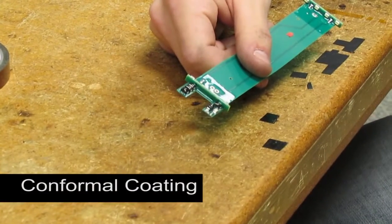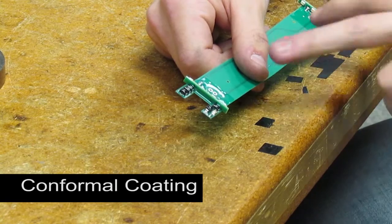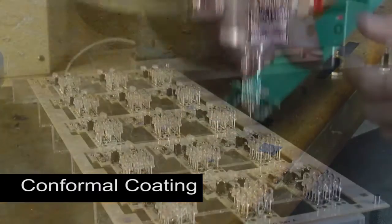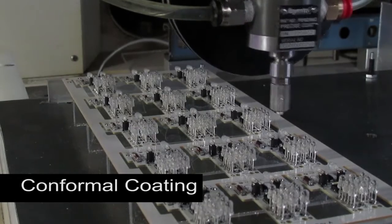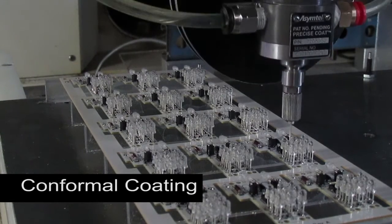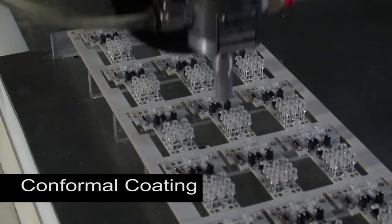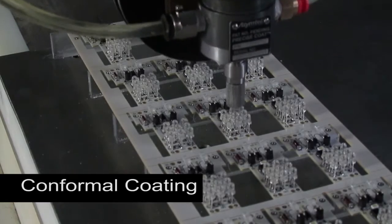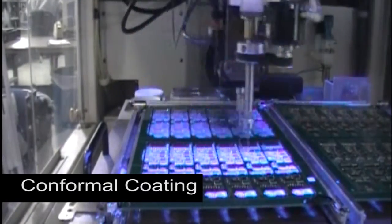First we have conformal coating. A thin coating of acrylic or urethane is applied to the board and conforms to its topography. There are several ways to apply conformal coating. A robotic conformal coating machine sprays droplets of coating like an inkjet printer to create a uniform layer of protection. Different nozzles include this precision needle applicator for working around close-spaced components, and a fan spray nozzle for covering larger areas.